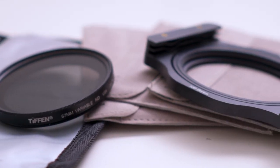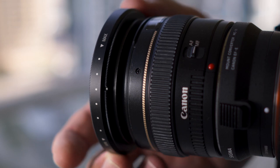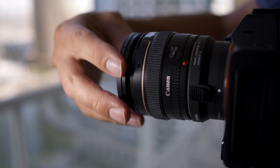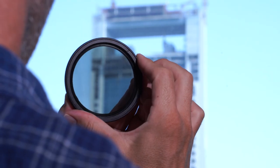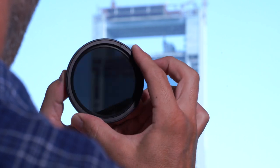This week I'm going to show you why a variable ND filter isn't great for photography. I've got many different types of filters, from circular filters that screw onto the front of the lens to the square ones that fit inside a special bracket. When I first looked into it I thought a variable ND would be a great all-in-one solution. Soon after buying it I did regret making this decision, so I want to pass on this information so you don't make the same mistake.